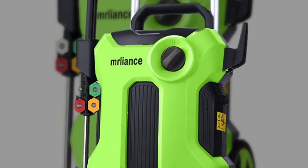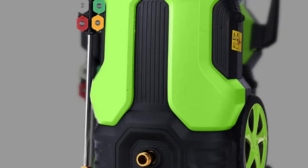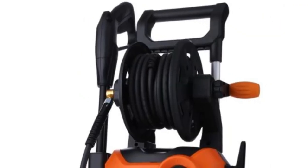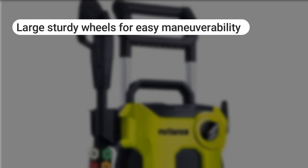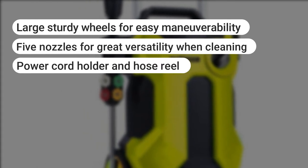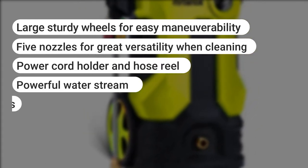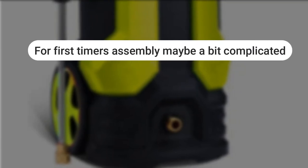If you are looking for a brighter color for your washer, as opposed to the largely available dark colors, this unit comes in a green attractive variant. To enable you to get the most from your washer, it comes with a six meter hose. What we liked: large sturdy wheels for easy maneuvering; five nozzles for great versatility when cleaning; powerful cord holder and hose reel; powerful water stream; compatibility with most soaps and detergents. What we did not like: for first timers, assembly may be a bit complicated.